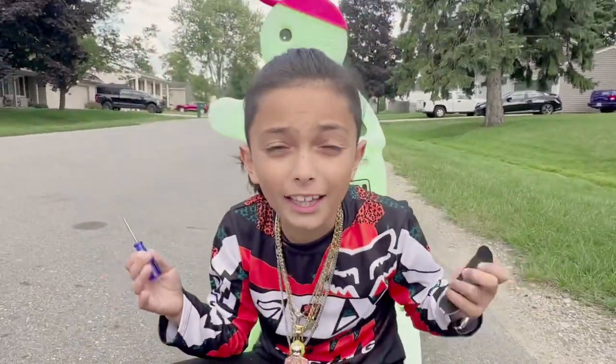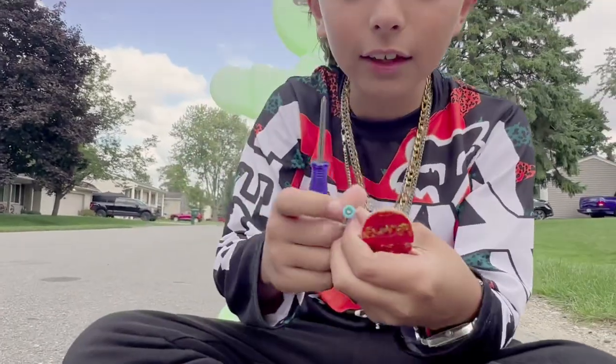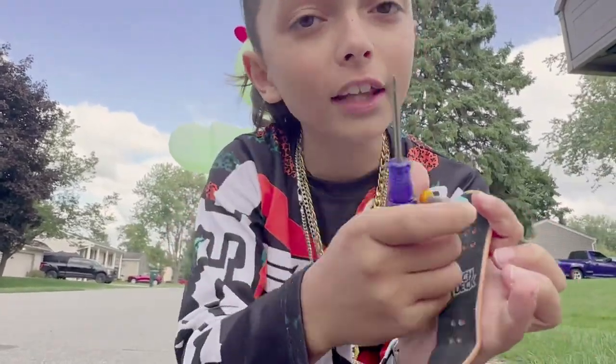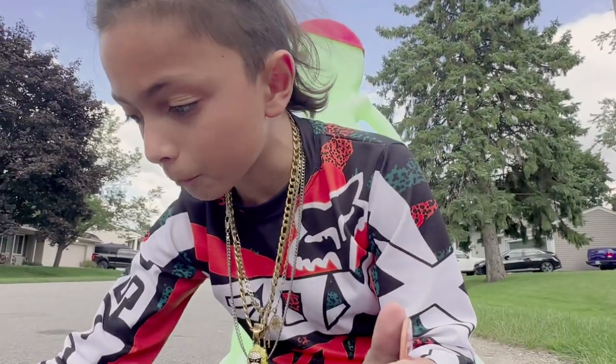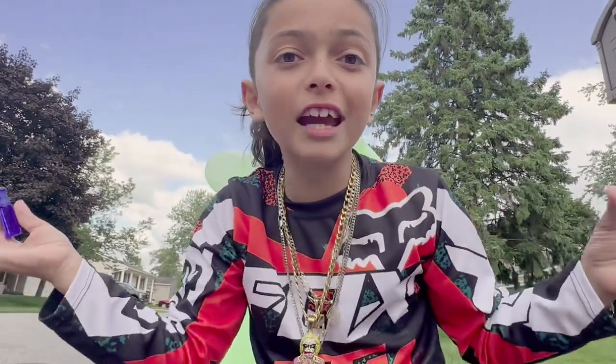Hey guys, welcome back to my channel. I'm Fabian and today we're going to be learning how to screw the trucks back on a Tech Deck fingerboard. Let's just get straight into it.